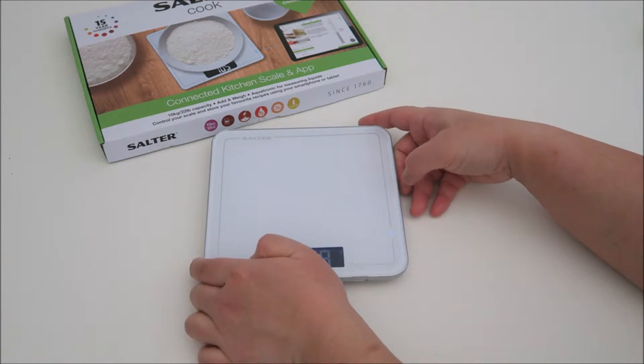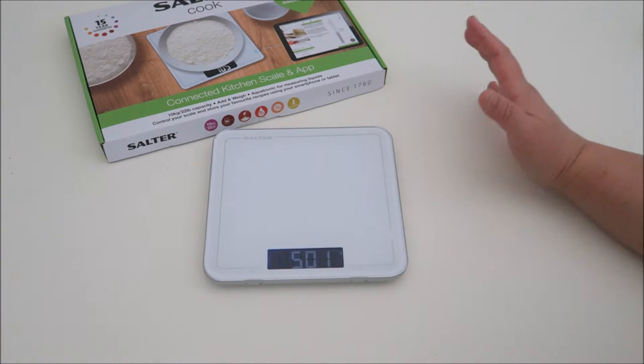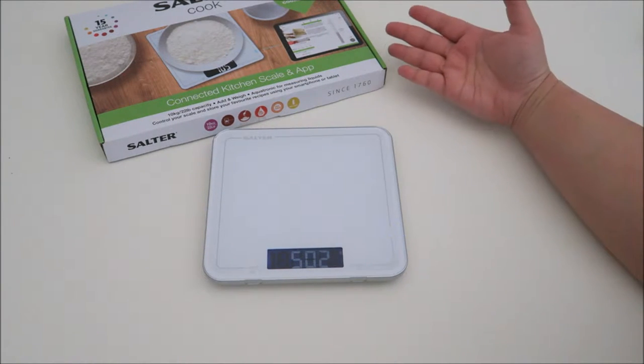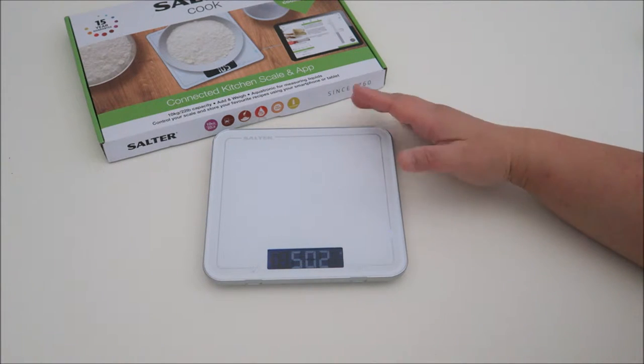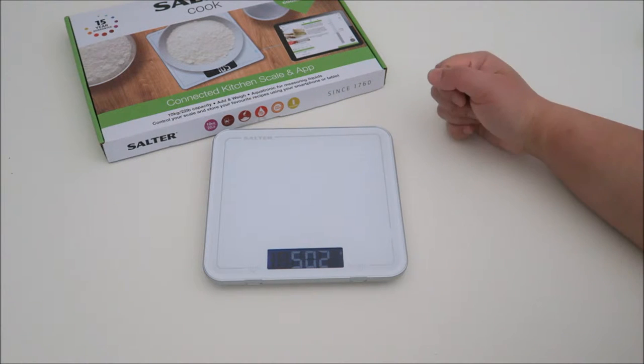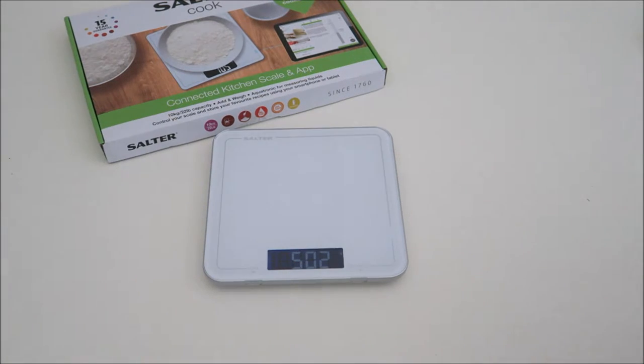What I like is that you can use it whenever you want — it doesn't need to be used together with the app. It will work on its own too. I love that it's really lightweight, really stylish, and really cool. So let's take a look at the thermometer now.